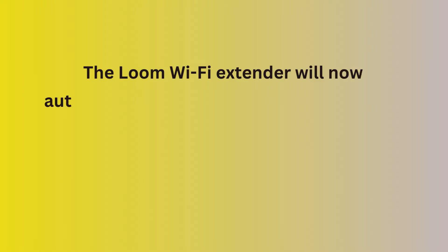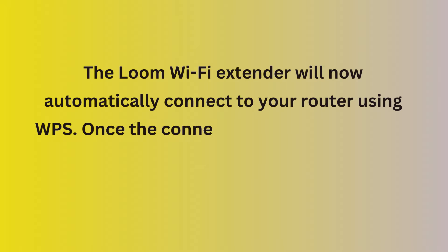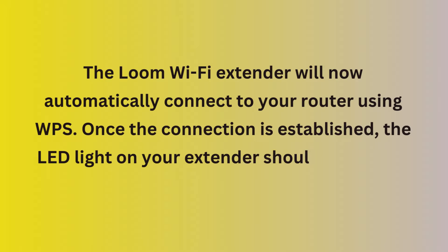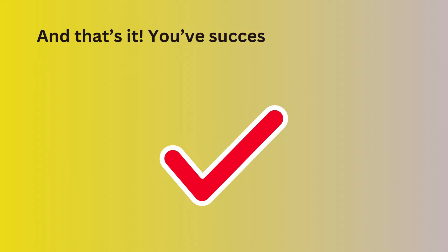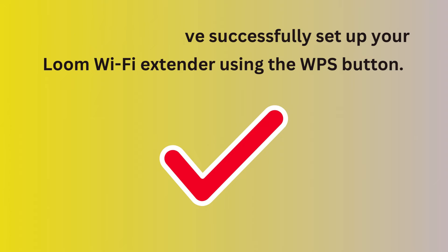The Loom Wi-Fi Extender will now automatically connect to your router using WPS. Once the connection is established, the LED light on your extender should turn solid. And that's it! You've successfully set up your Loom Wi-Fi Extender using the WPS button.